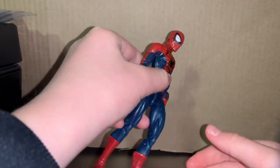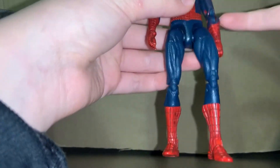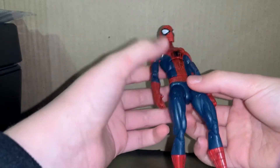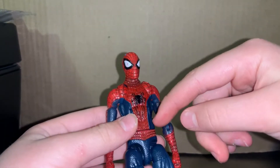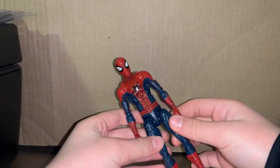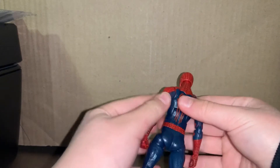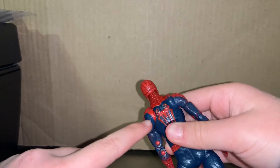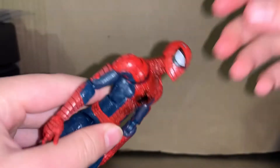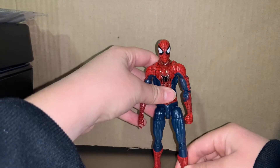Actually, let's talk about the paint job first. I don't really care too much about paint jobs — I just play around with these figures, make fun little stop motions, and collect them because it's fun. But they should add a little bit more paint on the Spider logo, and right here it's all green — they should have had more blue over there. That's like the only sucky thing. They might have tried customizing it but then just sold it.